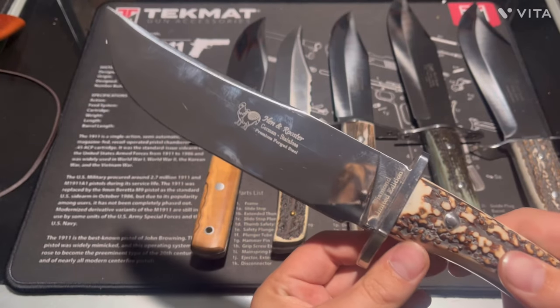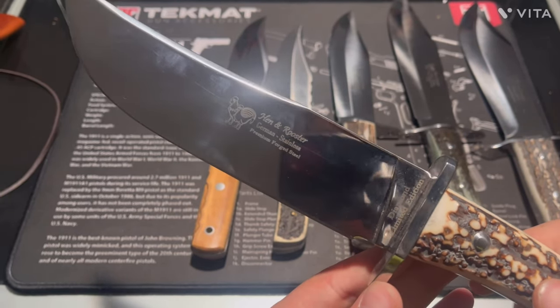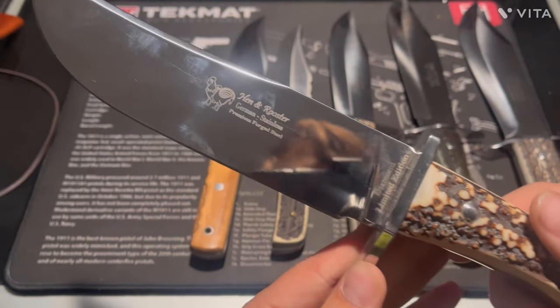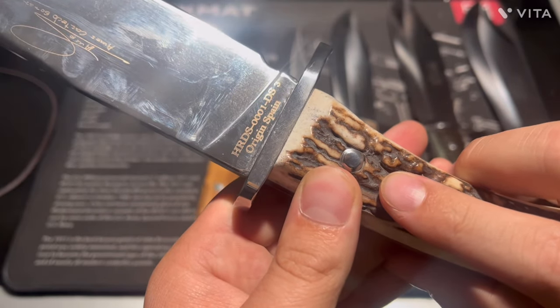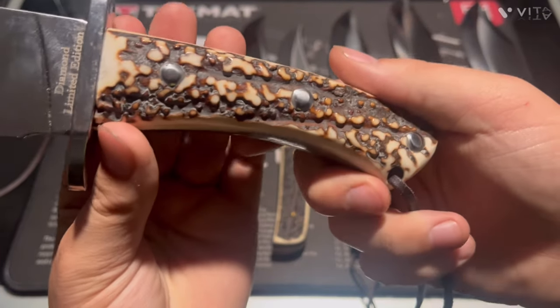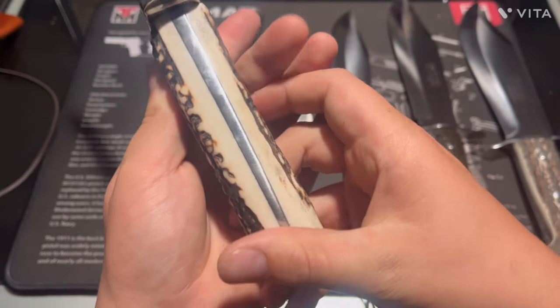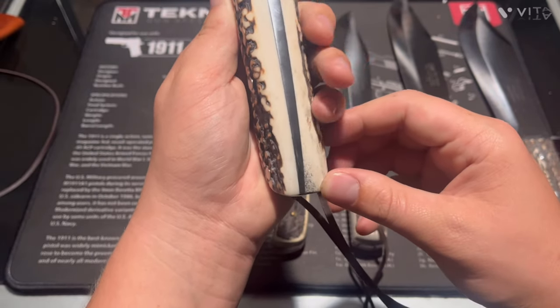Next one — I'm not sure if I'd call that a clip point blade or more of a trailing point or something like that, but it's another mirror polish blade. Here's the model number — it's an interesting, different one. The handle shape's a little different on this one; it's thicker.